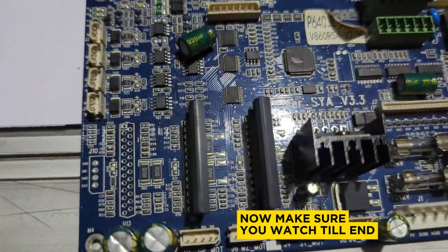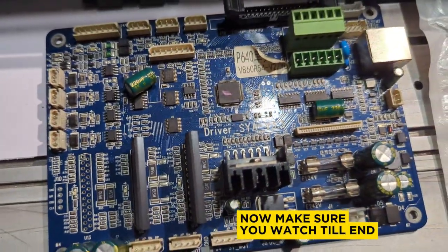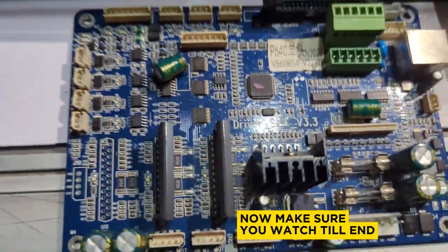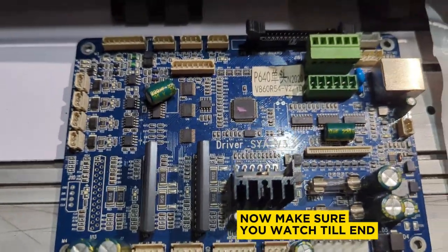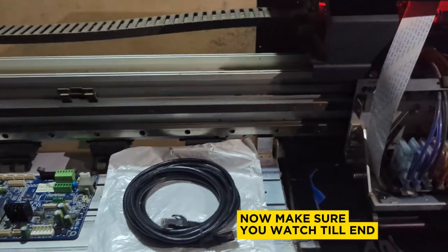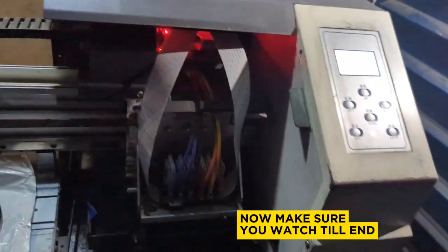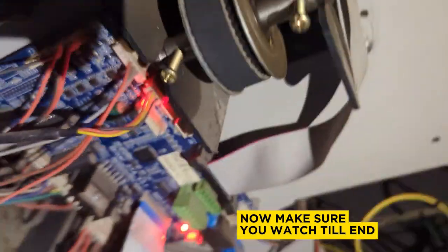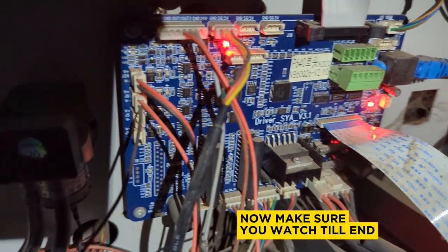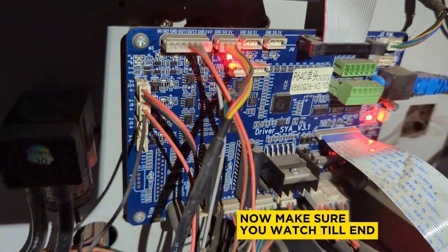Welcome to another video. In this video we're covering part two of the previous video we made about the carriage board, but in this video we're going to be looking at the driver board. The driver board of your XP600 large format machine is always on this side of the machine. That is the driver board, and it houses so many components that make your machine function the way it does.